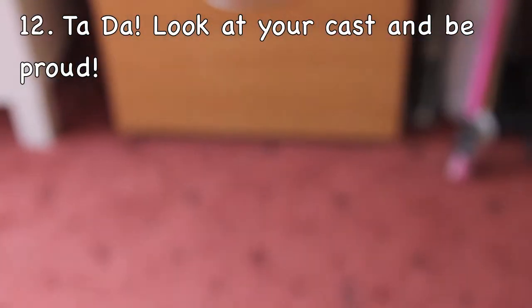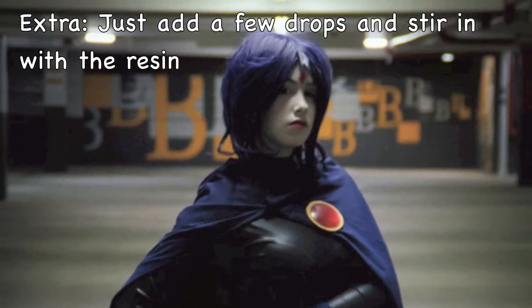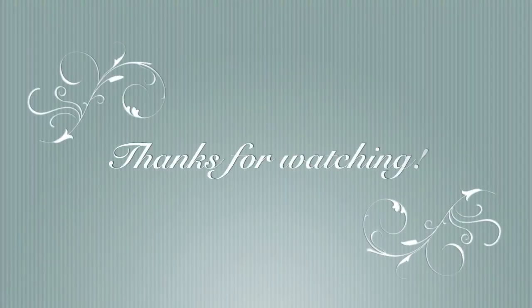Another way to paint your resin is to use dye. This is what I did for my Raven from Teen Titans cosplay. I hope you enjoyed this little tutorial.